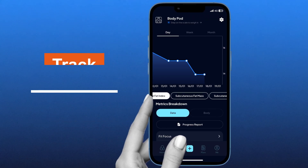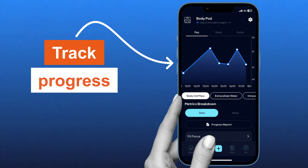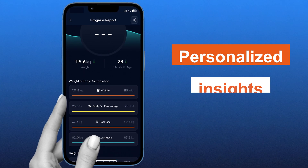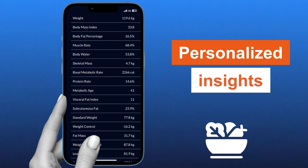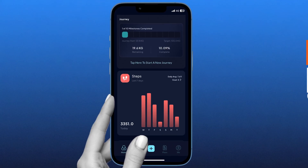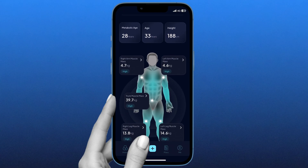You can track progress and monitor your metrics over time with visual progress charts, making it easy to see improvements and stay motivated. You can also receive personalized insights — the app translates raw data into insights, helping you potentially adjust your diet, exercise, and sleep patterns. The app's intuitive interface ensures that even complex health data is presented in an easily digestible way.